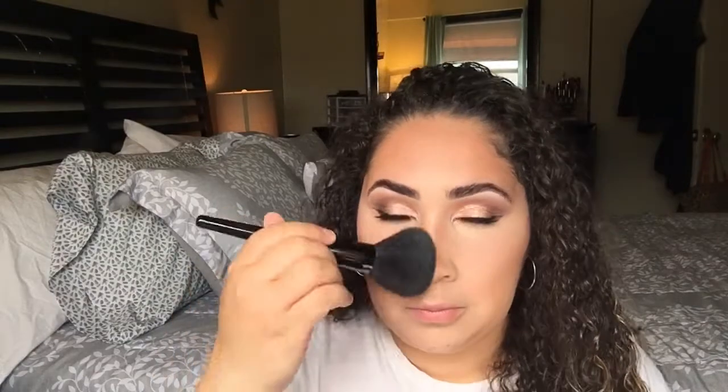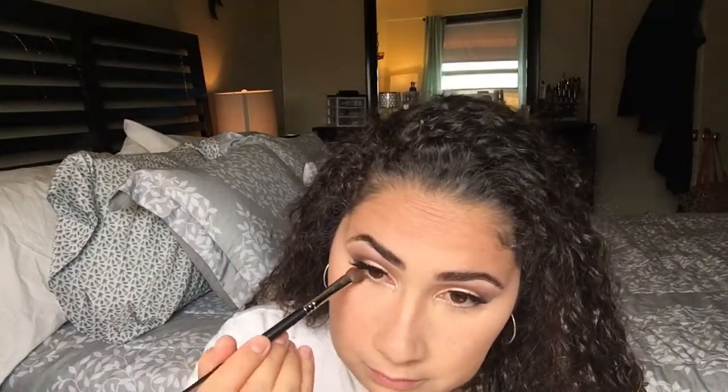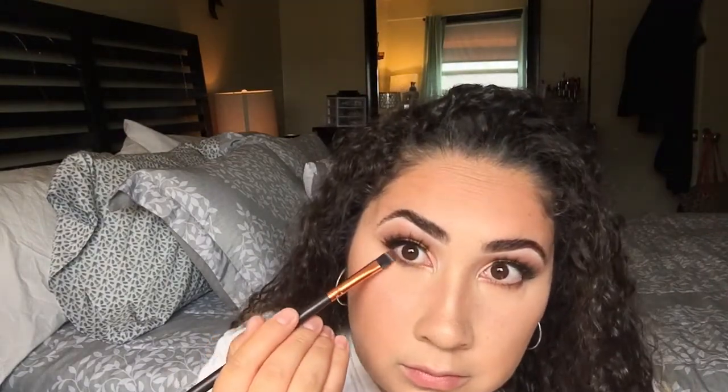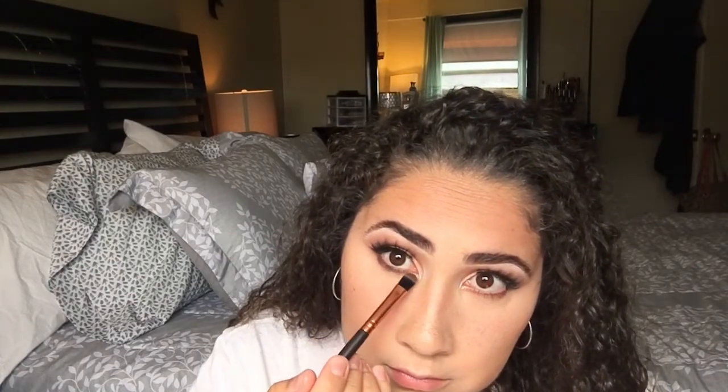Now I'm going to wipe off all the bake and spread it all over my face because we can't let it go to waste. Then I'm going to pick up the same shades I used on my eyes and place them under my waterline to smoke out the eyes and make it look really nice. I love a smoky eye — I'm obsessed.